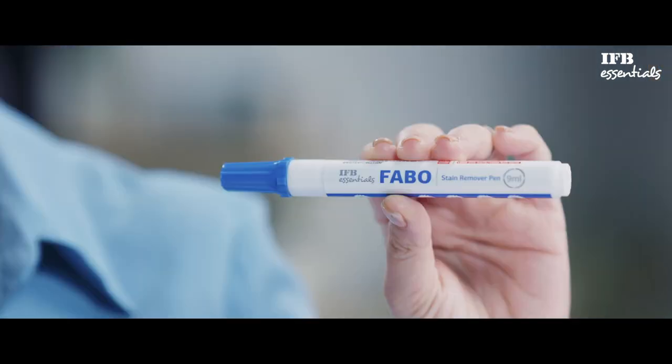Fabo also comes as a pocket-friendly pen that you can carry on the go. Wasn't that simple?